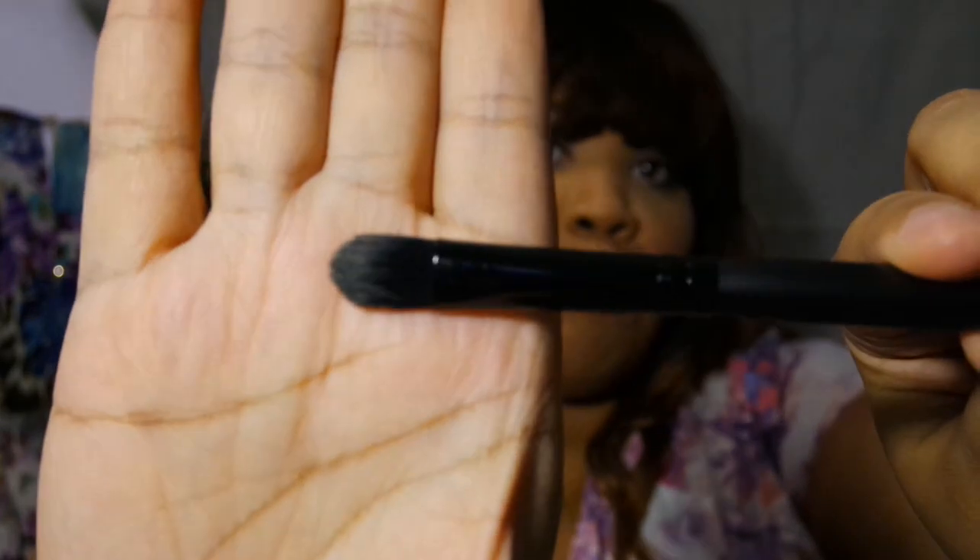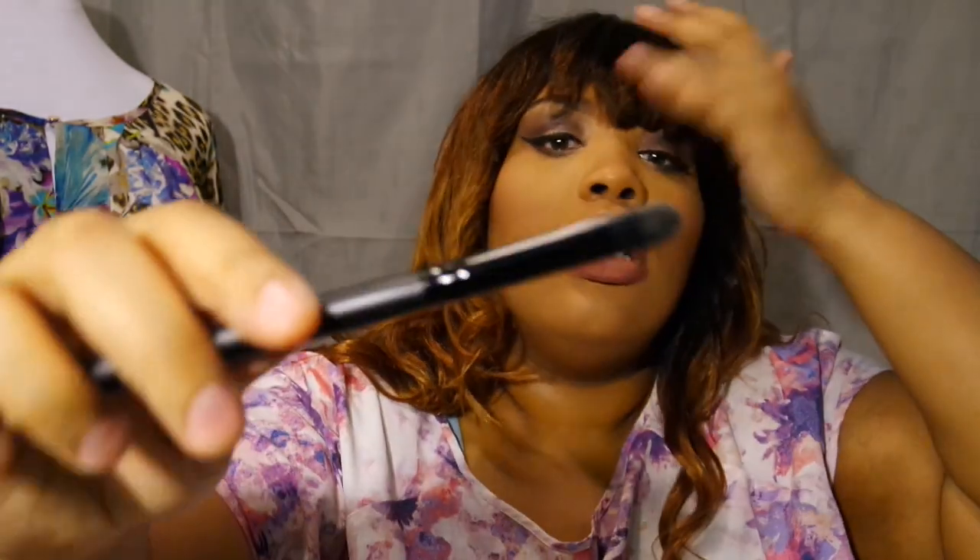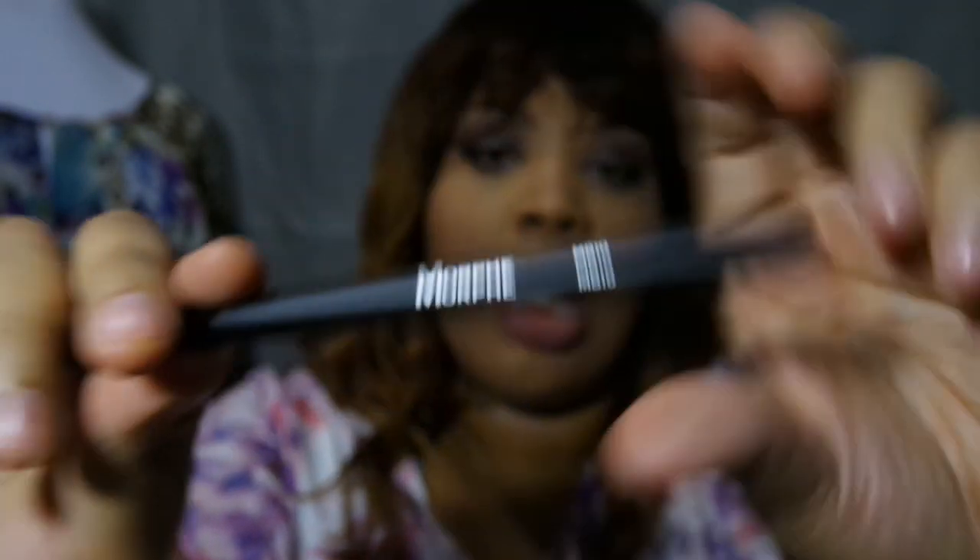The next brush is the MB10 and it's also flat. I love brushes like this because for my eyebrows I like to reach for a long flat shader like this one. You can also use it to pack on eyeshadow or anything like that.